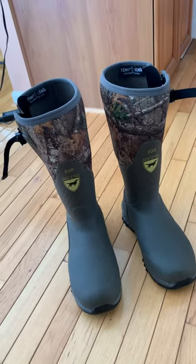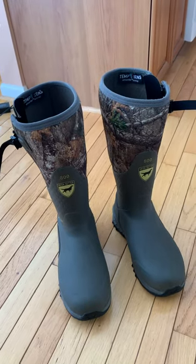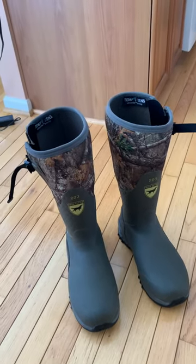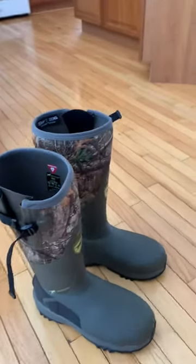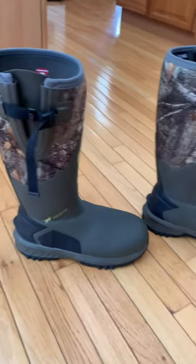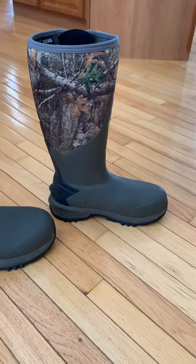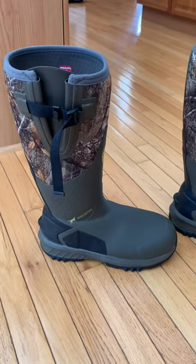I wanted to do a really quick review of the Irish Setter Mudtrek 800s. I got these for Christmas and I've worn them quite a few times — pretty much every time I'm checking my trail cameras now I'm wearing them. I got a size 10; I wear 10s in just about everything. They are roomy, but they're keeping my feet warm and dry.